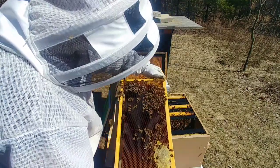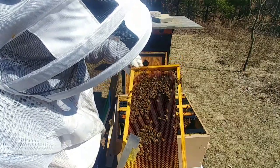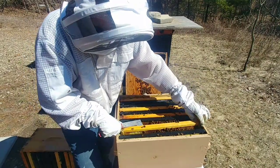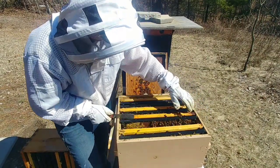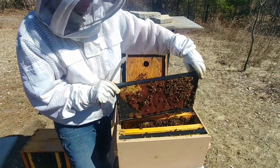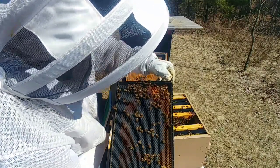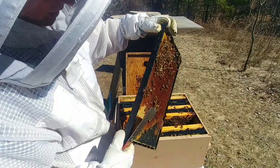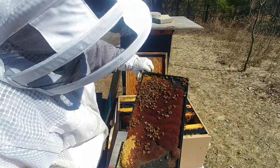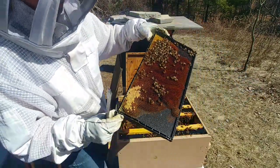I don't see any eggs; all the cells are primed and ready to go. But she's more than likely laying up in that top box. Once I get them configured down to a single brood chamber in another month or so. There's some crystallized honey in that top corner — not much happening on this frame. This crystallized honey is probably goldenrod honey.